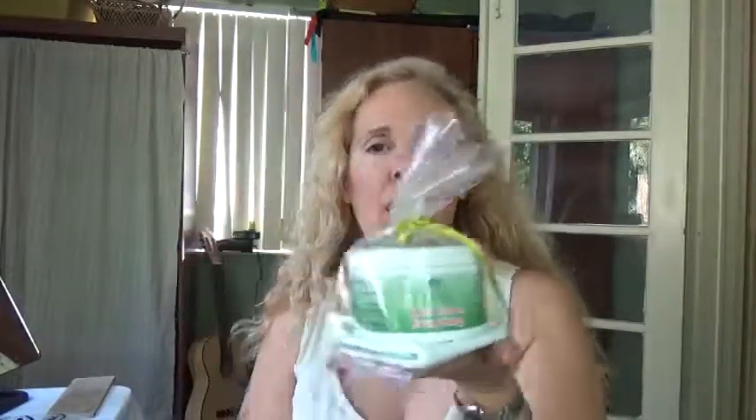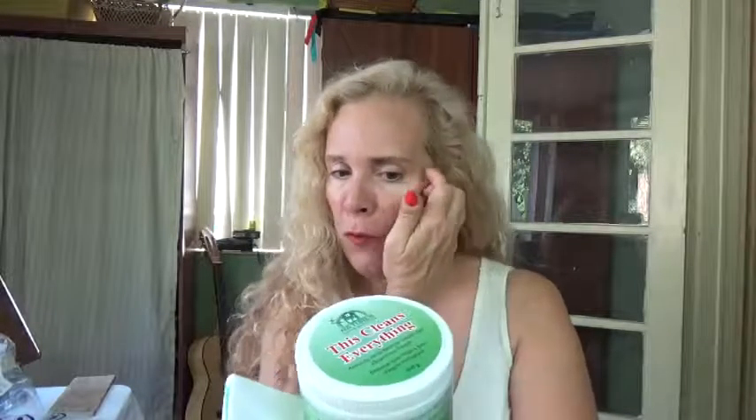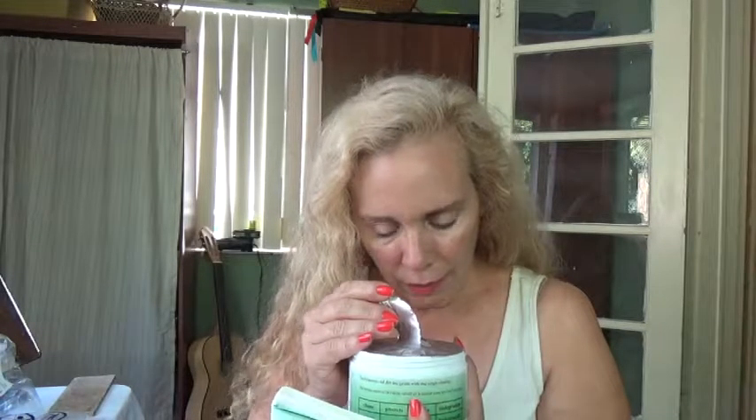Today I'm doing a review on a cleaning product by Nature's Sheer Goodness. It comes in a cute little gift bag. This is supposed to remove grease and stains from practically anything — from leather, glass, ceramic, stainless steel appliances, anything. Let's give it the smell test. It smells really good, really citrusy.